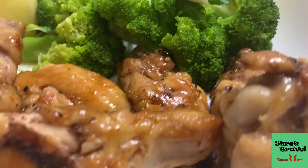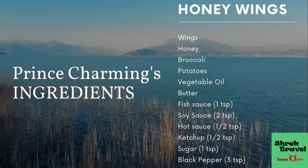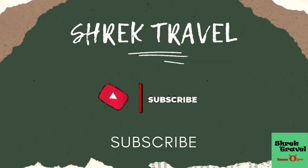Here are my ingredients for the whole dish. Thank you guys so much for watching — remember, cooking in your RV is easy and you can have amazing food. Thanks for watching, happy camping everyone. This is Prince Charming.